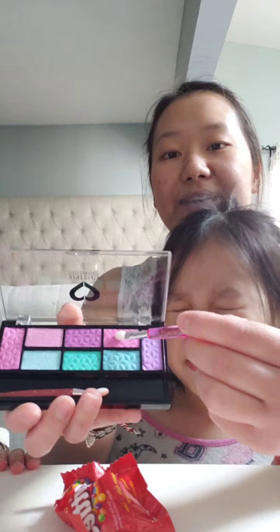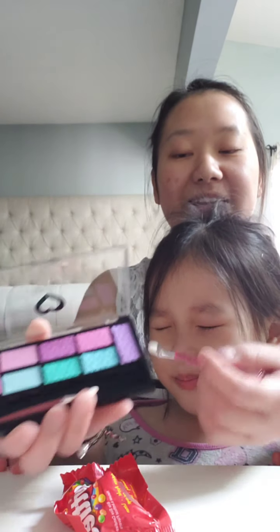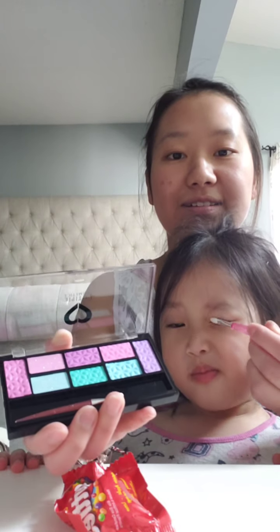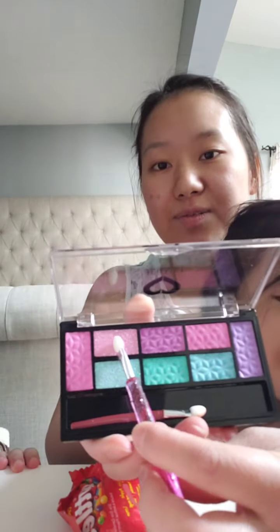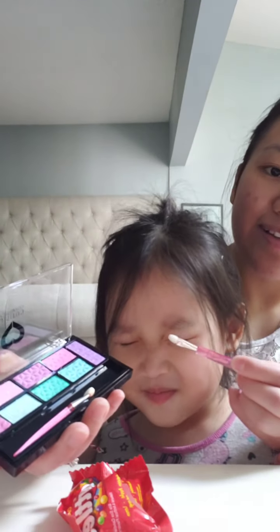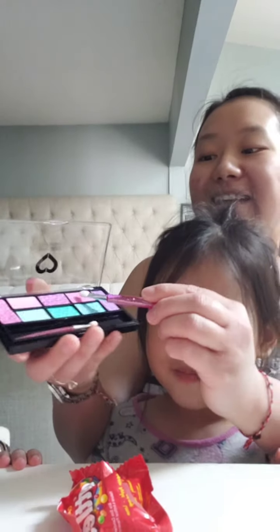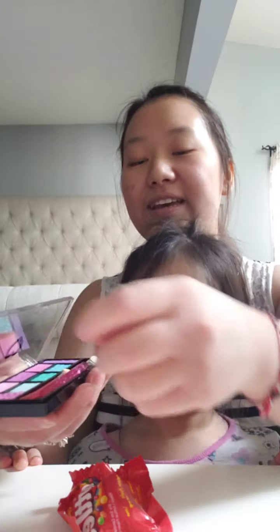And we are going to do pink for eyes. And then we're going to add the sparkly one, which is right here. Let's get a little more, and then right there. We just want to let you know that these are all fake, so nothing comes off. So those two are done.